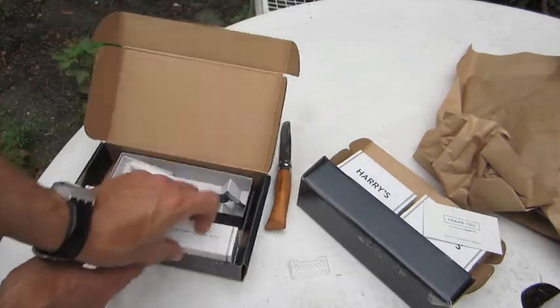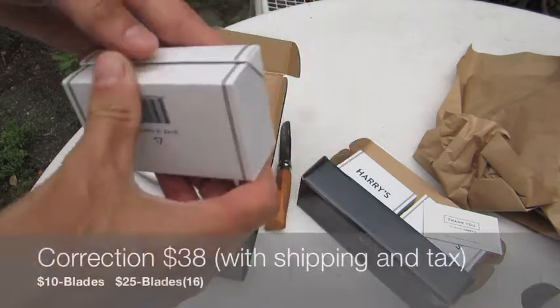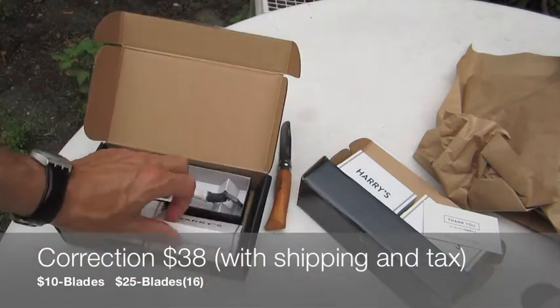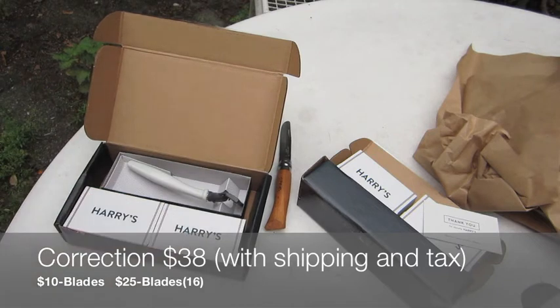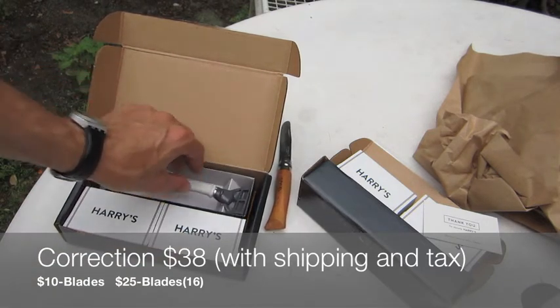Another box of blades. That's it. Not bad. The whole thing cost me 25 bucks — 10 for the razor, 15 for the blades. It's a good deal.